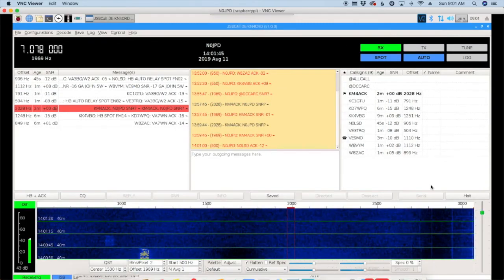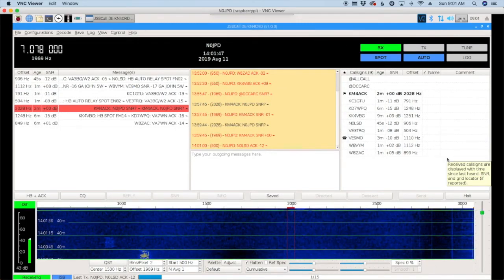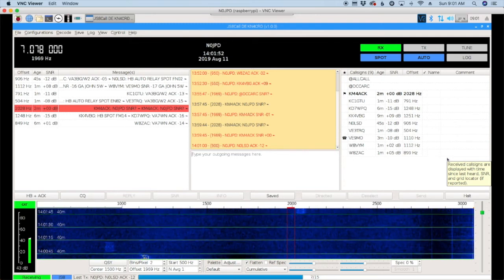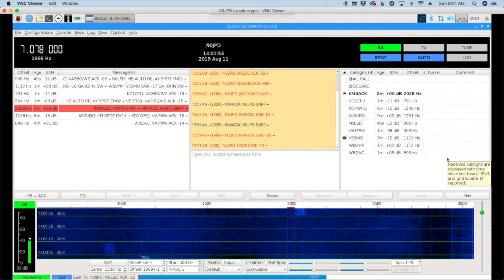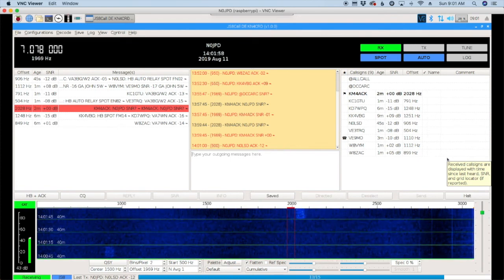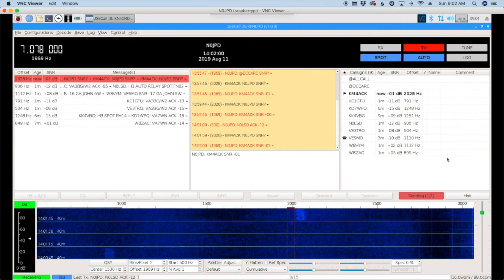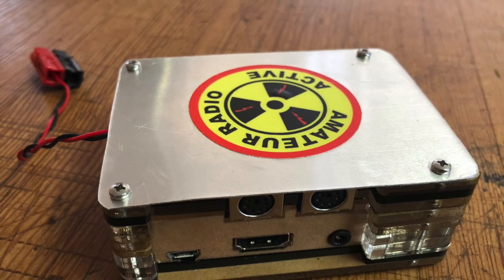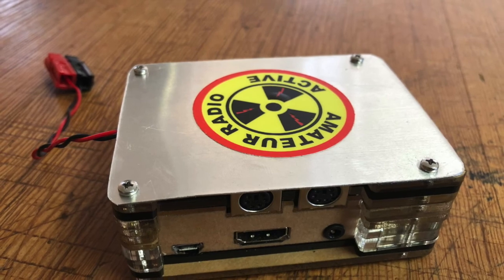Now I'm getting a great digital signal out and it's super clean on the waterfall. So make sure you visit C4 Labs and pick up one of these cases for your Draws Hat. And if you're experiencing the radio frequency interference issues that I did, a quick and simple mod is all it takes to get your Draws unit up and running.